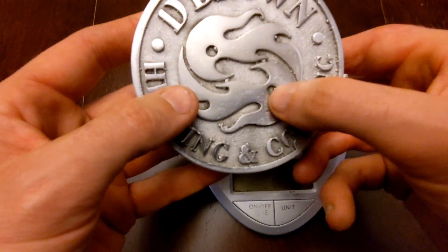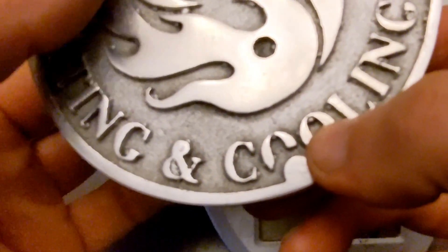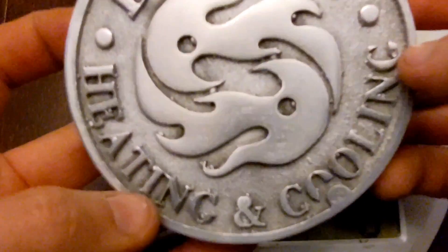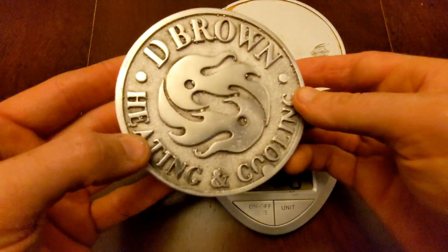But before I weigh it, I just want to show you the imperfections. See the little bubbles here, here, here? Some around the letters — the O, the N, inside here. It's not perfect, guys. Up here, the R, the W — I couldn't get the plaster inside those little crevices.